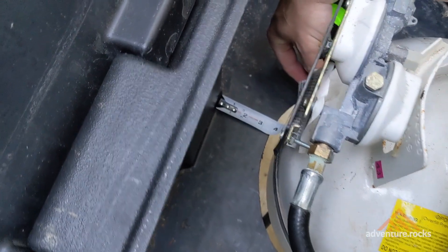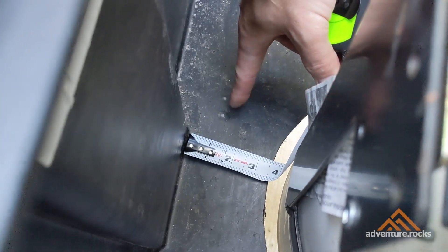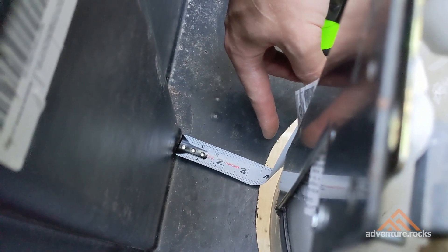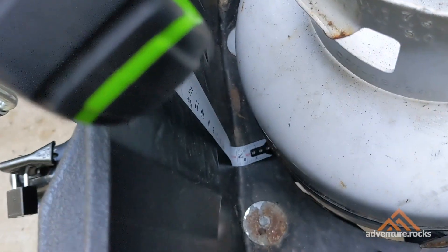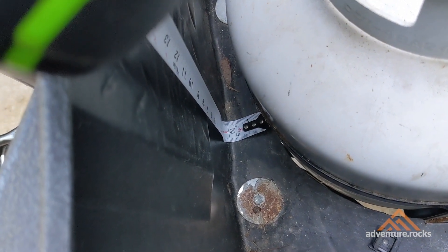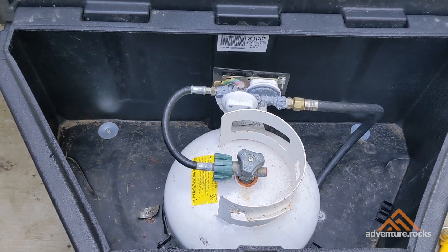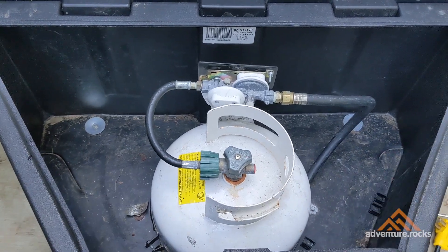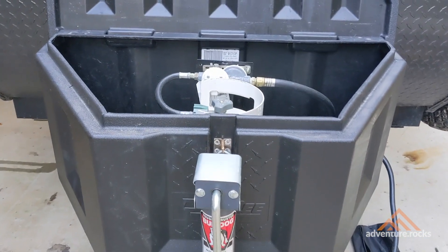Looking into the back of the tongue storage box: for my situation I did three and a half inches from the notch on the back of the box to where the hole starts for the propane tank. At the front, I've got just under two inches from the front of the tongue storage box to where the cutout begins. The propane tank is centered on the A-frame, so I simply centered it from left to right inside the tongue storage box.